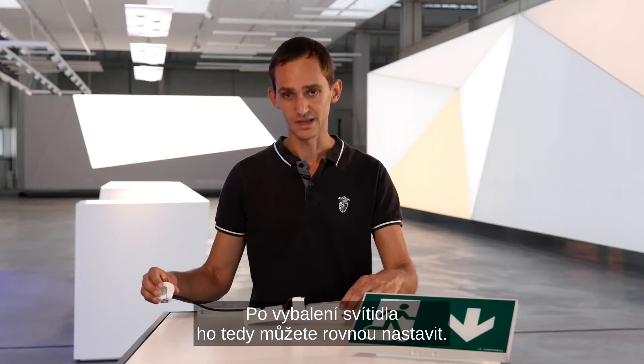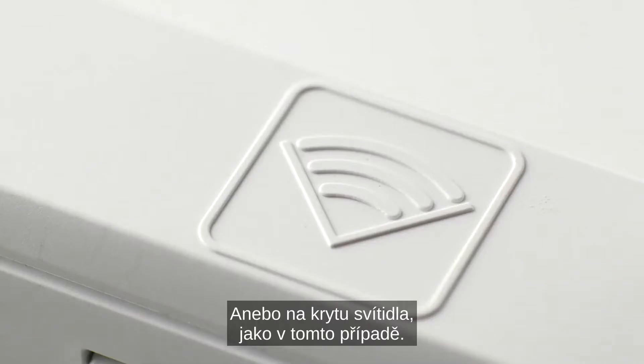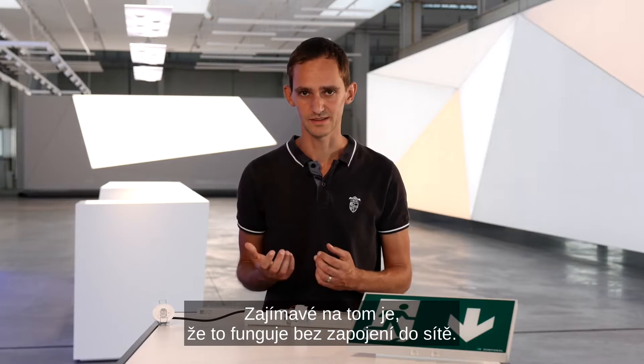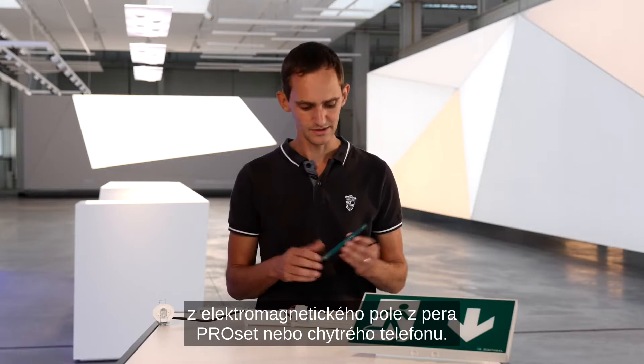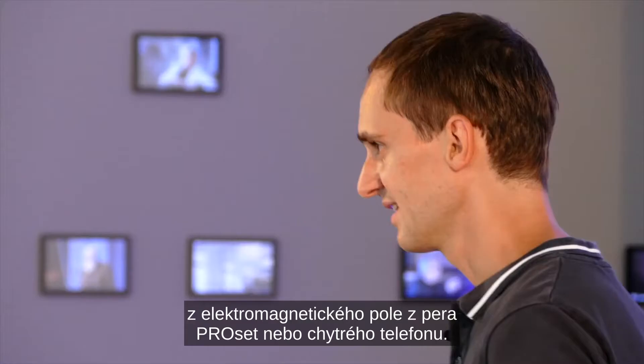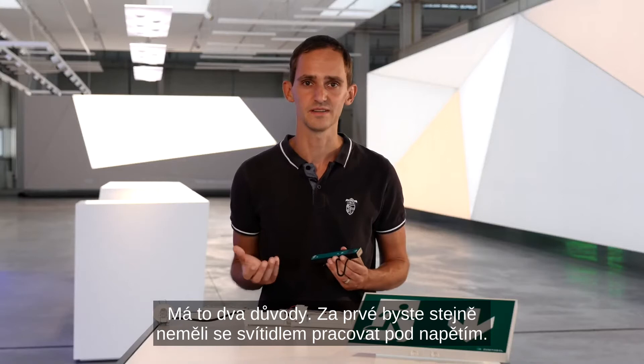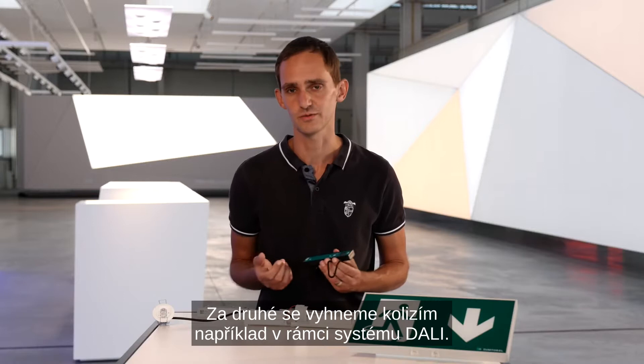So you take the luminaire out of the package and you can directly configure it. For that, there is a small wireless symbol on the ballast, or as in this case, on the luminaire housing — beneath that is the NFC antenna. The interesting thing is this works without any mains connected; the energy for reading and writing comes from the electromagnetic field of the ProSat pen or your smartphone. In fact, it only works without mains connected, for two reasons: first, you shouldn't work on a luminaire under mains anyway; and second, this way we can avoid any possible collisions, for example with DALI communication.